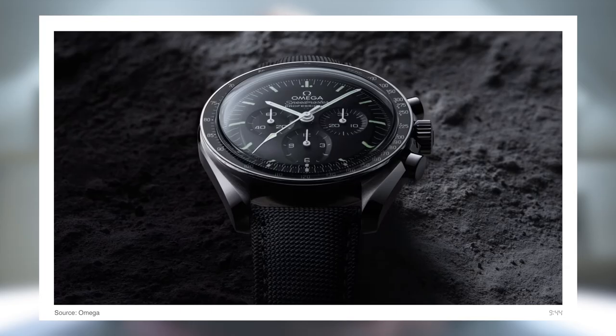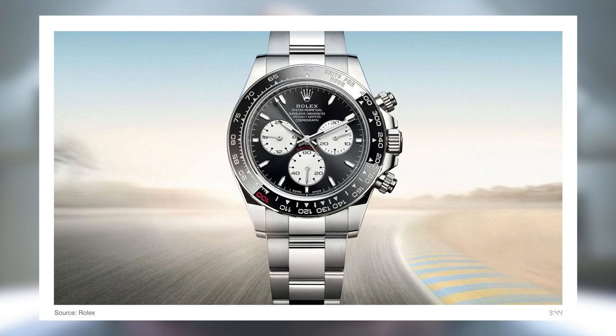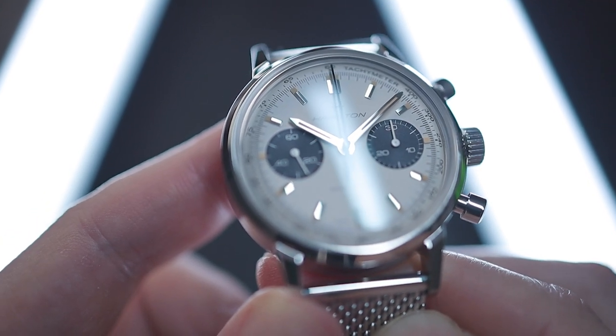Legendary examples such as the Omega Speedmaster, Zenith El Primero and Rolex Daytona are all upwards of £5,000 if not £10,000. So enter Hamilton, the legendary American Swiss watchmaker with a history of making affordable, reliable timepieces. This is the Intramatic H chronograph — delightful vintage looks, a Swiss movement and a wearable form factor, all for £2,000.